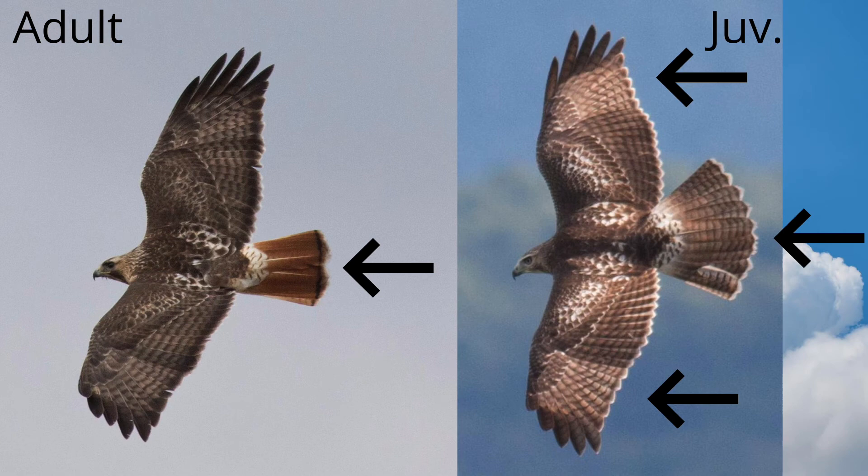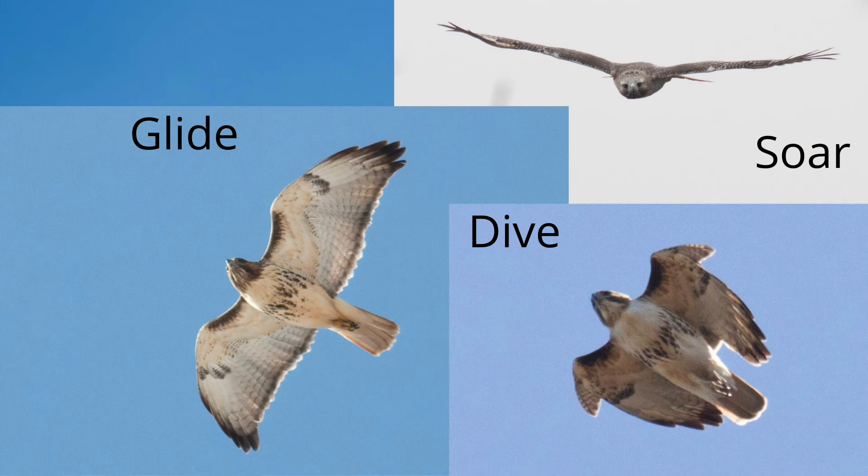Let's take a look at the top side. The tail of the adult is bold red. The tail of the juvenile is brown with dark banding. Notice the paler square area on the wings of the juvenile. These feathers are translucent and this pattern is often visible from below on sunny days.